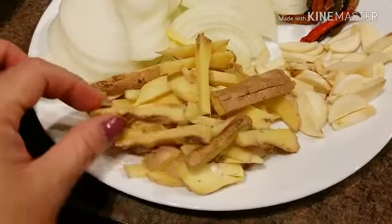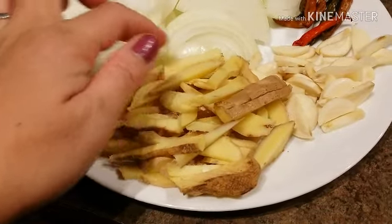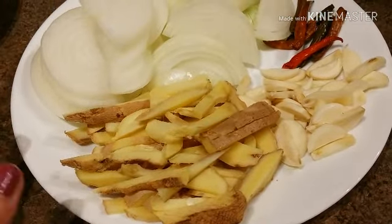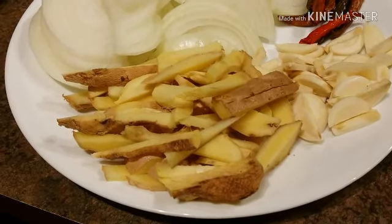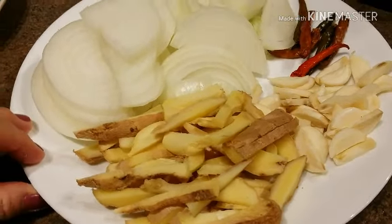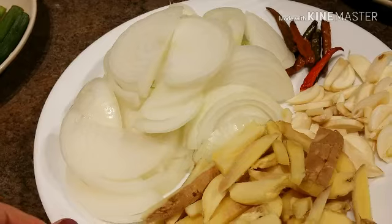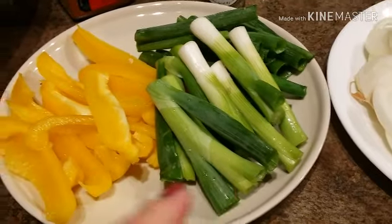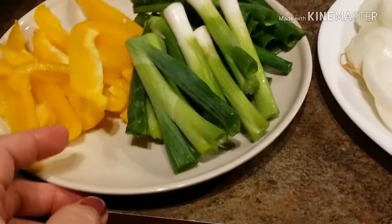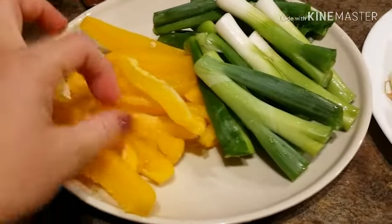I cut up a lot of ginger because every time I make ginataang fish I have to have a lot of ginger — I don't want a smelly dish. Over here I cut up two pieces of whole white onions, and we have three or four pieces of chopped scallions.